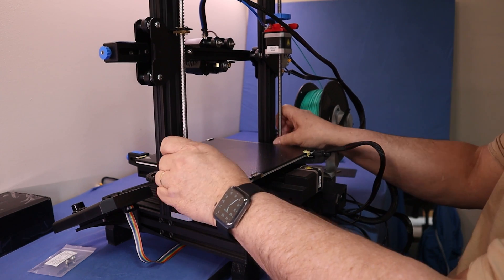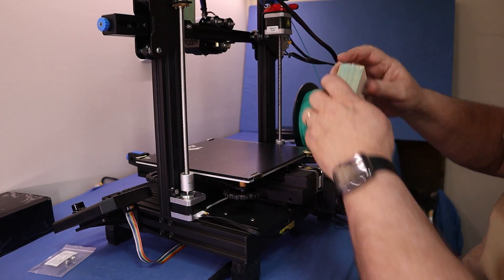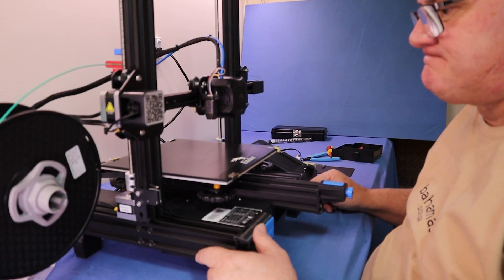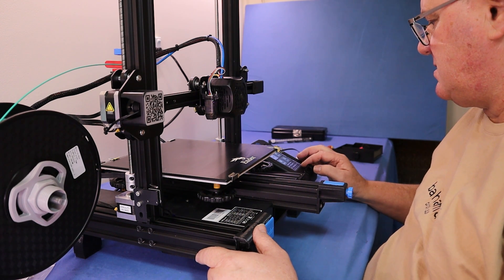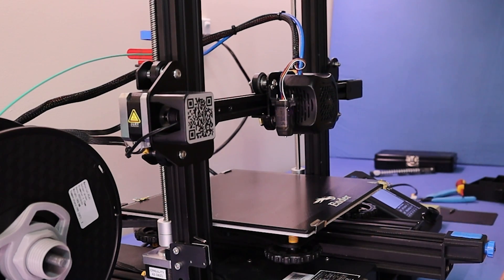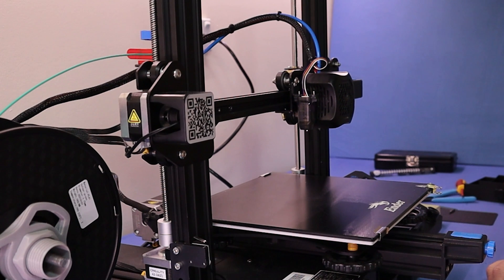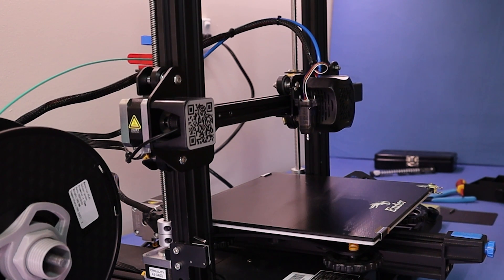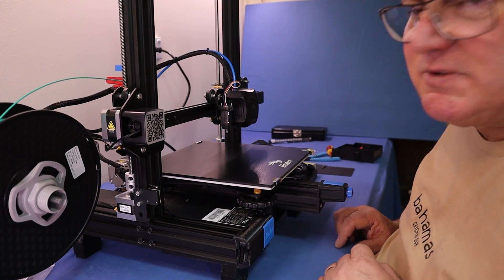Just check our parallel. Make sure you turn both screws at the same time. Let's see how it powers up. All moves nice and smoothly and quietly.